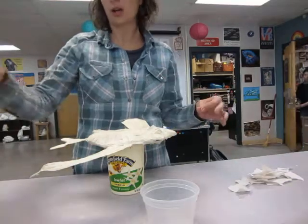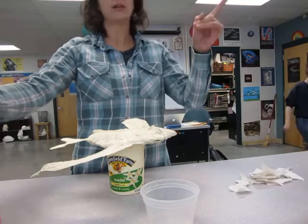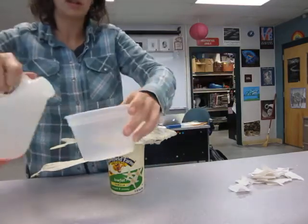For paper mache-ing, these are the materials you're going to need. You're going to need the Elmer's paper mache paste — I pre-mixed it. It's in the adhesives cabinet. Get one of these containers from the adhesives cabinet.